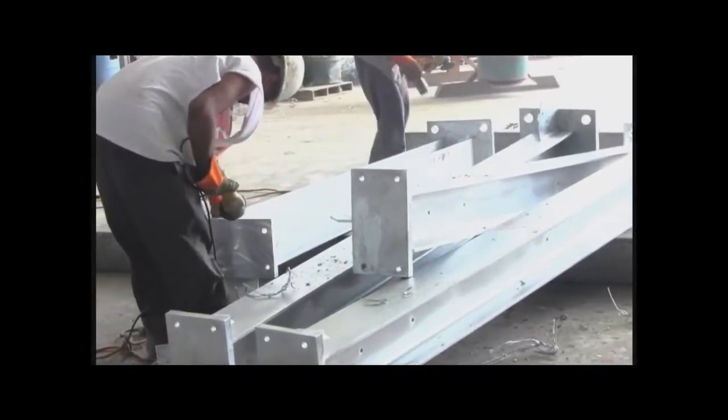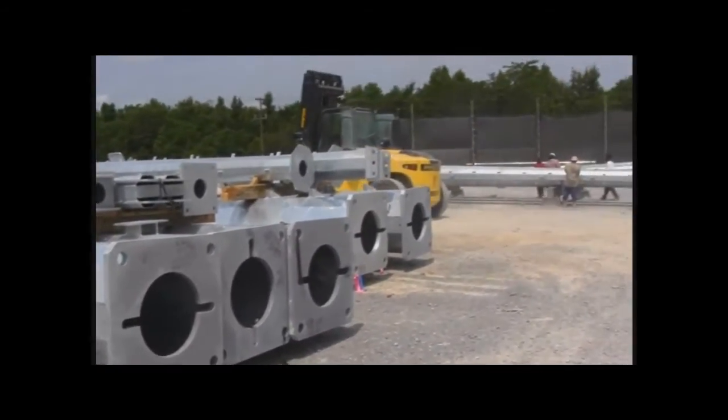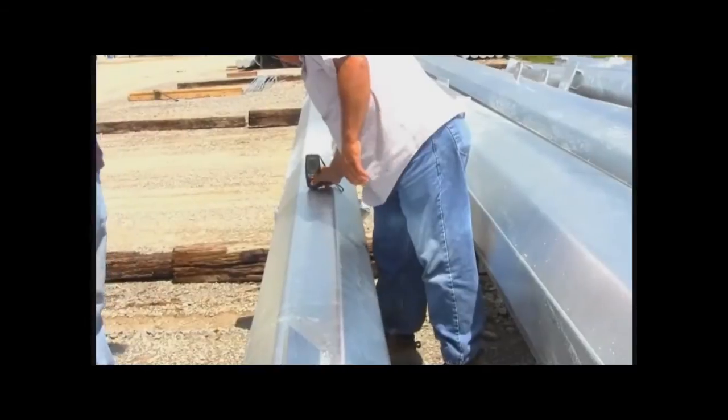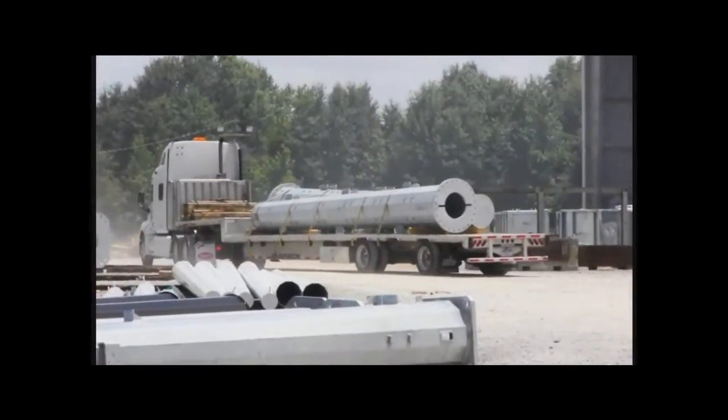During post-galvanizing cleaning, any drips, marks, excess zinc, or surface dirt is removed. A millage test takes place out in the yard on poles to ensure proper coating thickness, as per ASTM 123 specification, before it can be shipped to the customer.